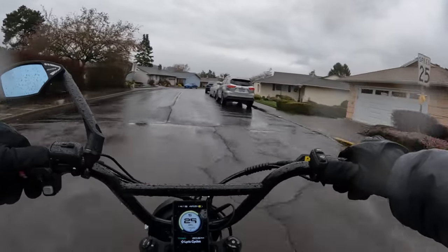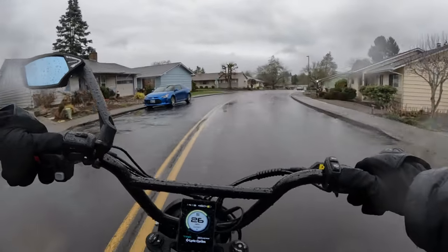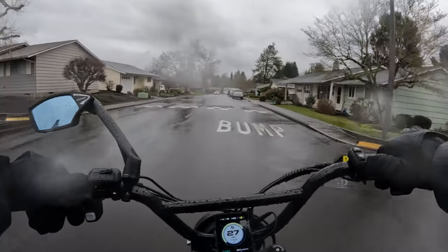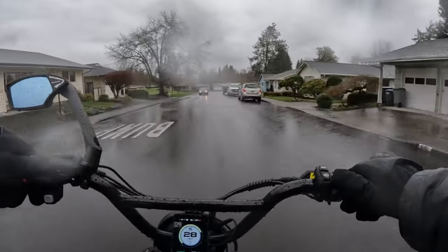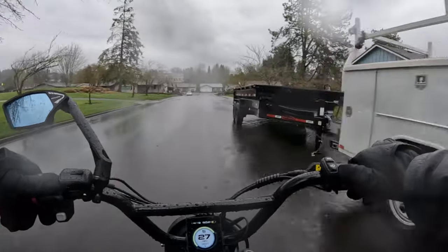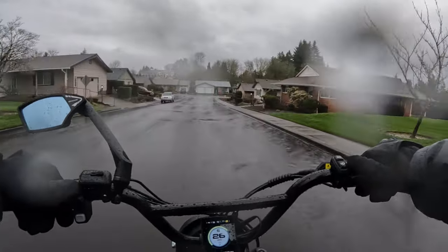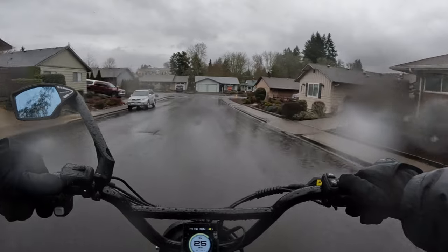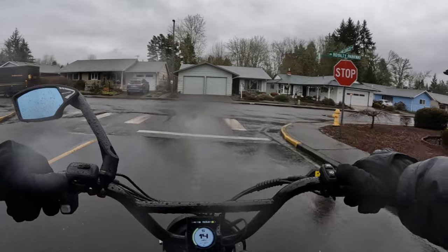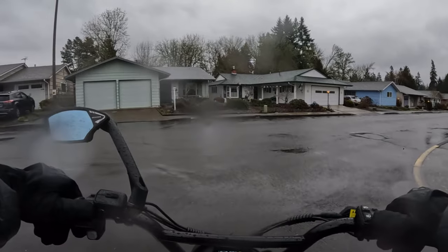Pretty stiff wind right now — it picked up, wow! Earlier today we had hail mixed in with the rain, and it almost feels like that right now. When it was hitting my face and cheeks, it felt like little needles going into my face.